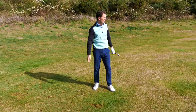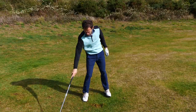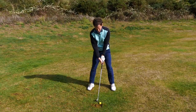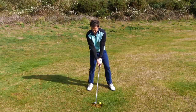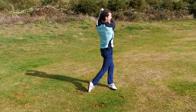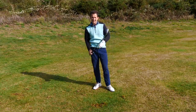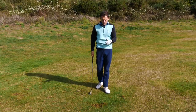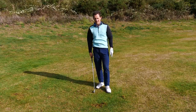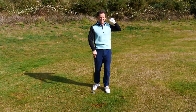That was really heavy — struck the ground behind the golf ball. Why was that? Let's have another look. That was absolutely ripped. What is the difference between those two shots? Why is it that sometimes you strike the ground behind the golf ball with horrible strikes versus striking the ball first and getting a lovely flight?